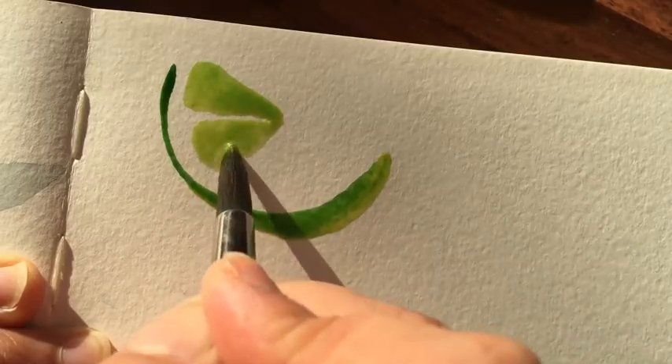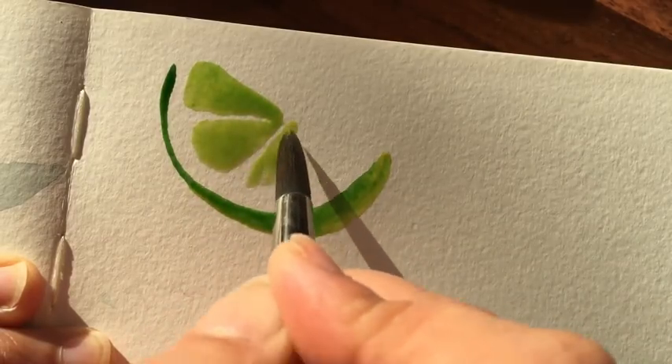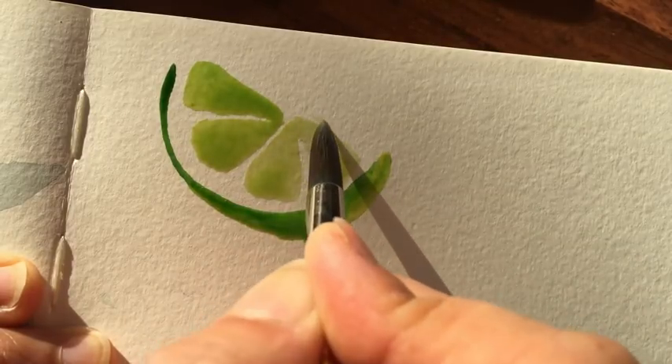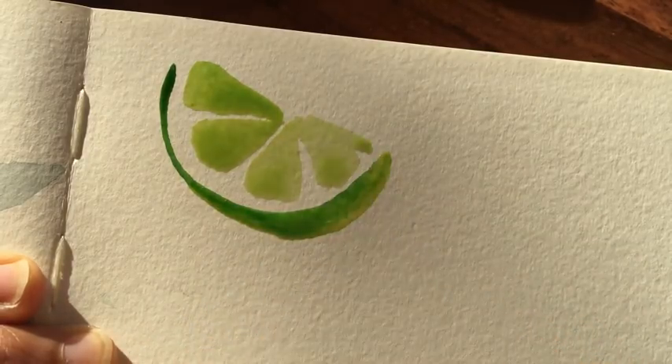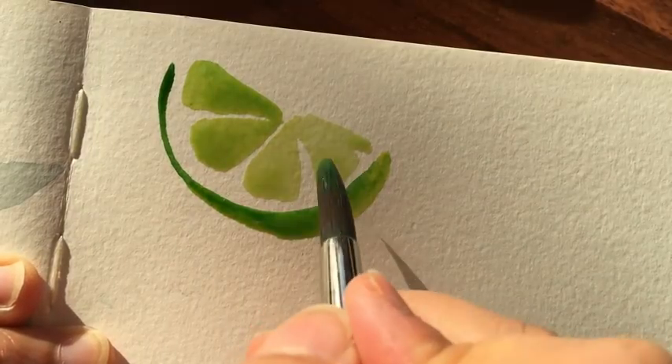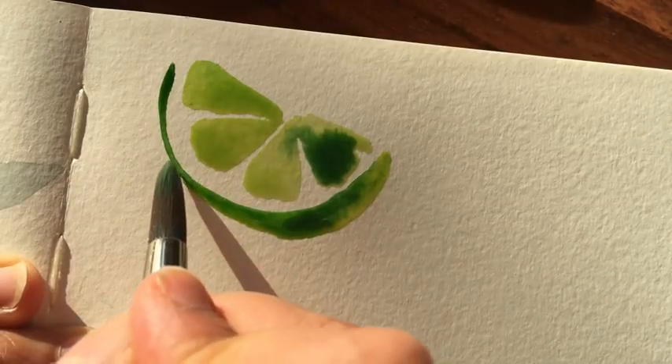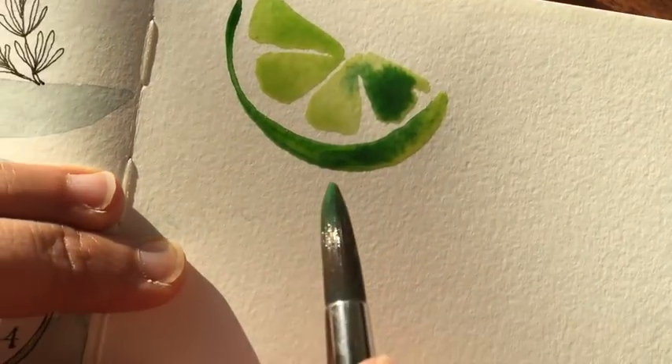You can see that I've mixed up a variety of green washes — some of them are concentrated, some of them are very fluid. In a moment you'll see me start to drop in darker shades of green, and I just really like the way that they spread out. You can't control it to a certain extent, which I love playing around with.